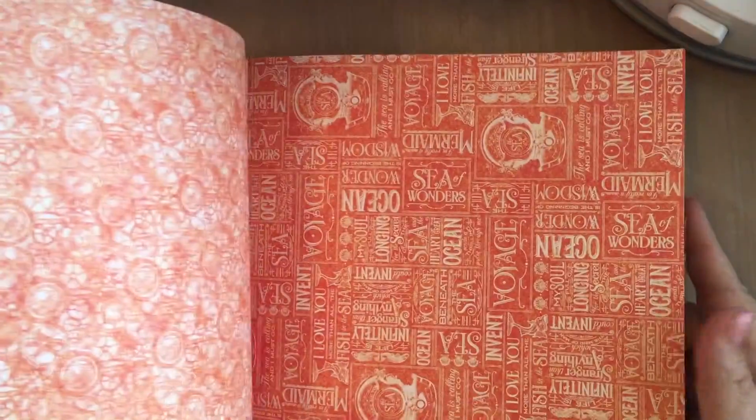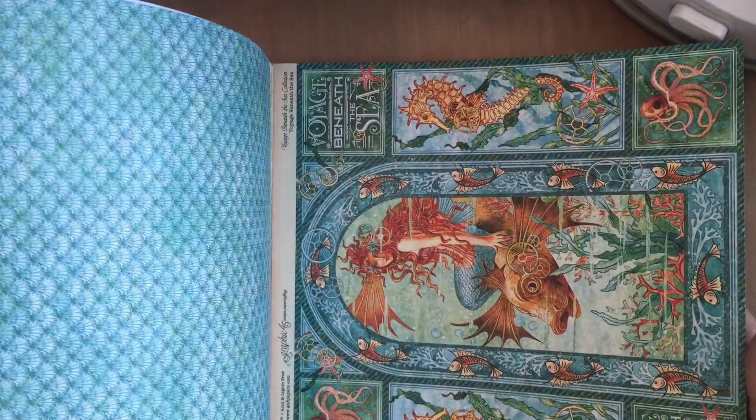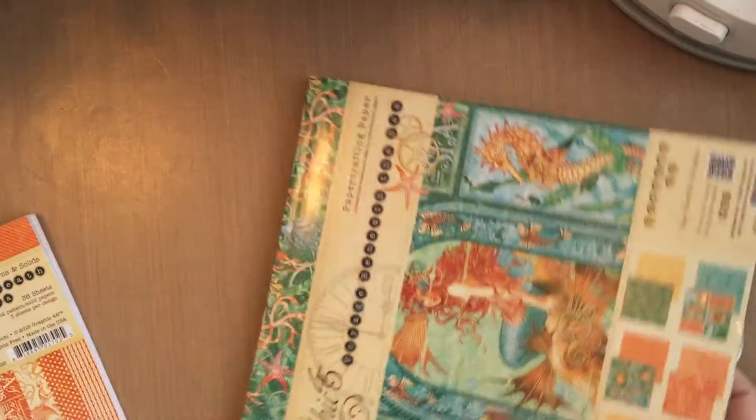I love Graphic 45 style. I love the vibrant colors. I love that there are so many options to make with these beautiful papers. So let me show you what I did.